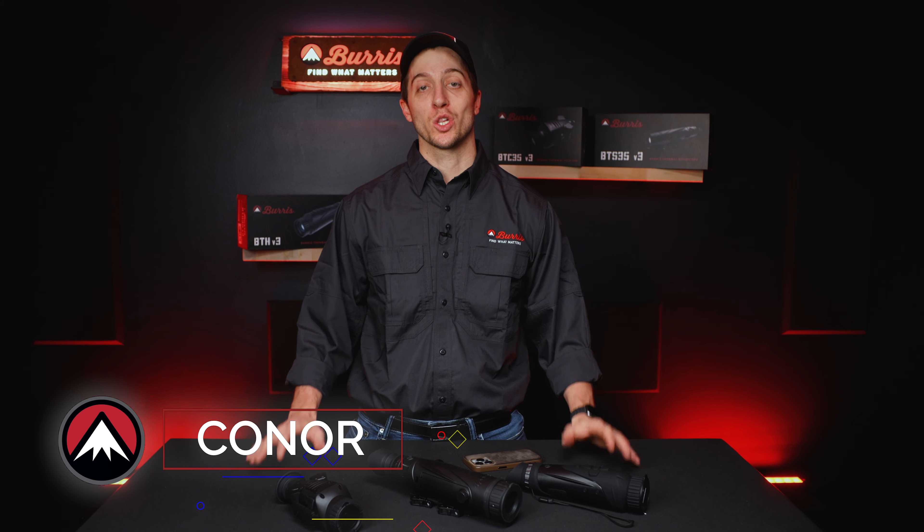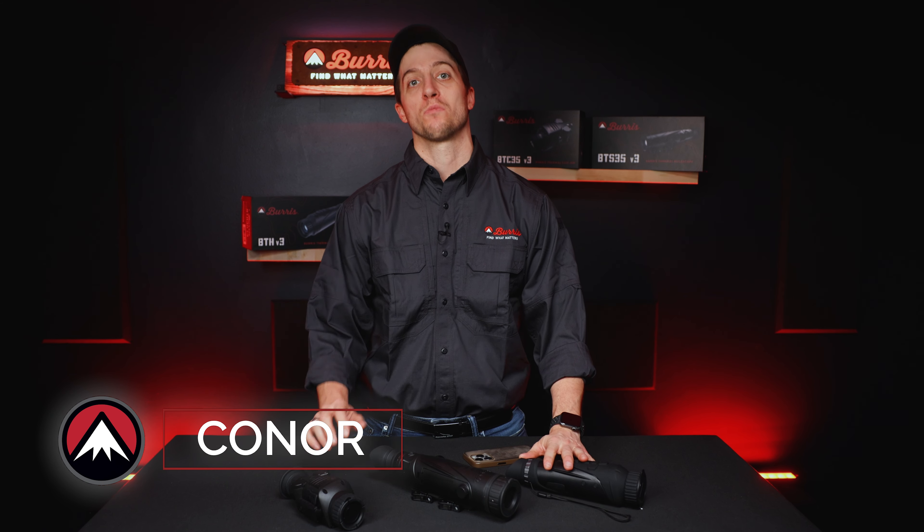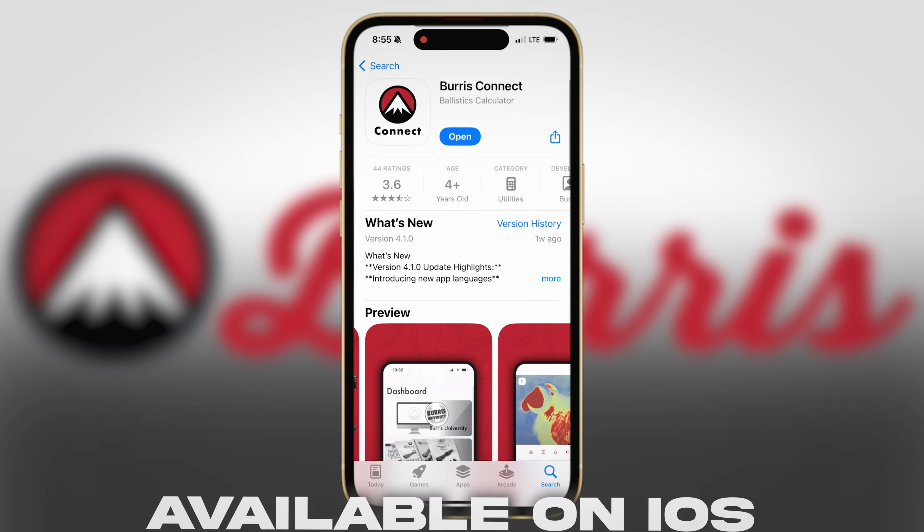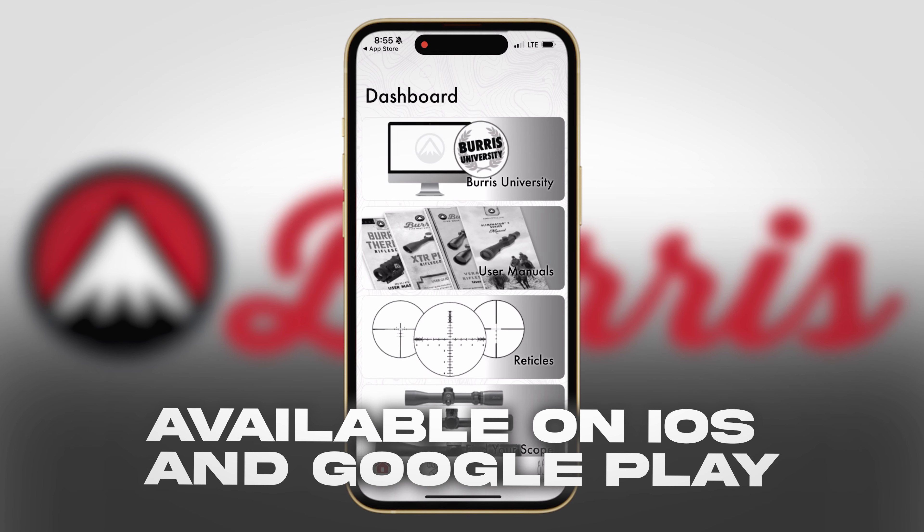Hi, I'm Connor with Burris Optics, and today we're going to learn how to record using the new thermal version 3 you've purchased from Burris Optics. First, we're going to launch our Burris Connect app and head right into it.